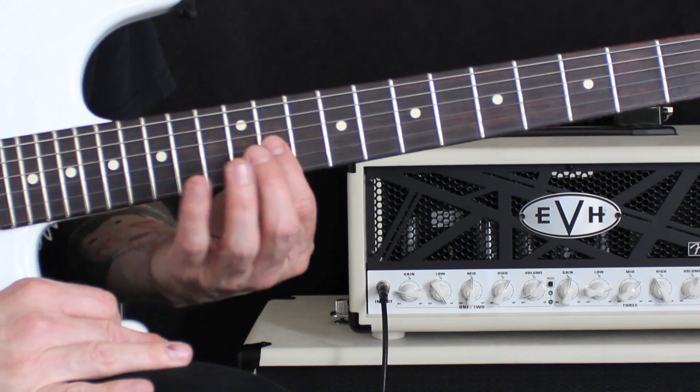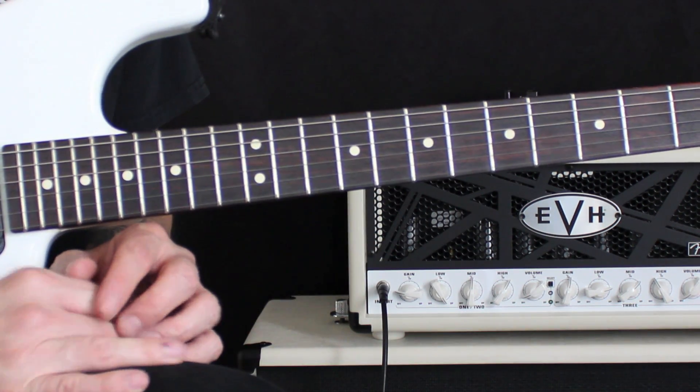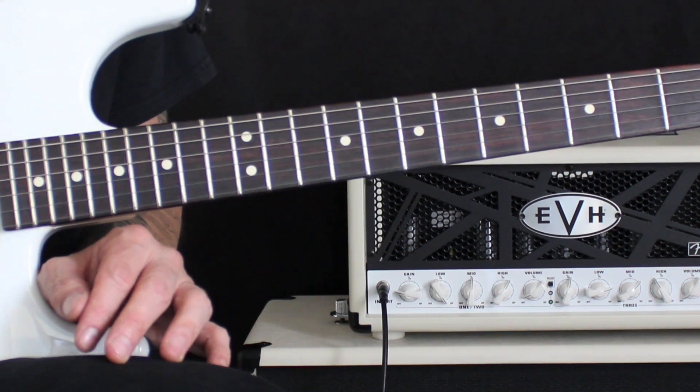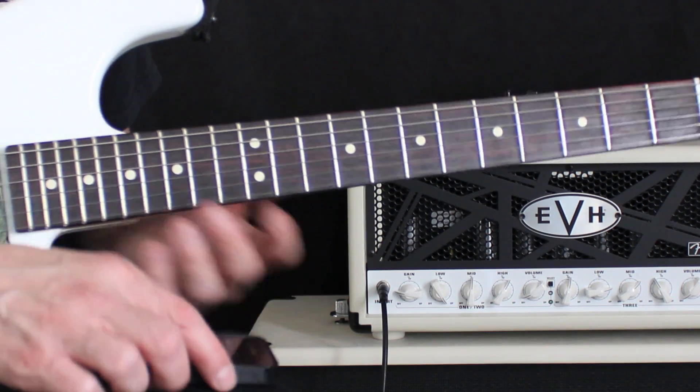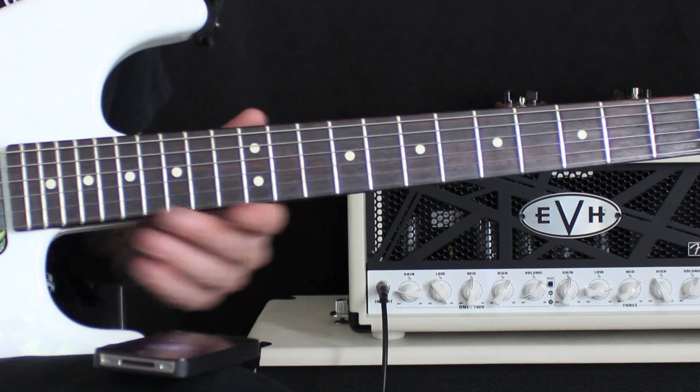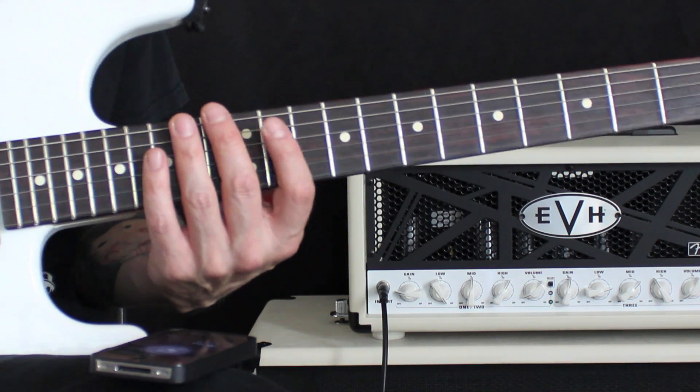Starting with a downstroke on the fourth string and exaggerating that upstroke on the third string — that F sharp. If you hit that with a downstroke, that's totally cool, it doesn't matter. What we're going to do to start this out is actually start with the note on the third string and put it in metronome time. I have this set at 147 and this is how I like to warm up and get started with these things.